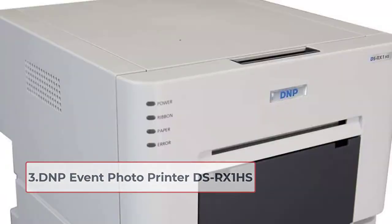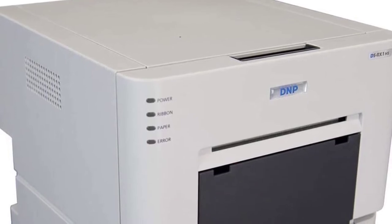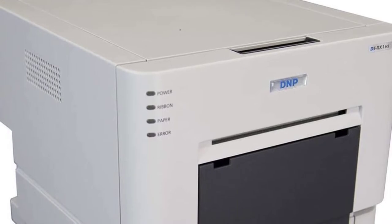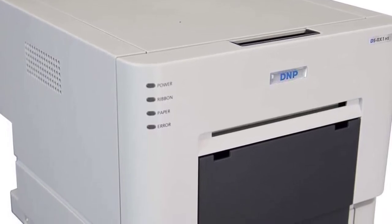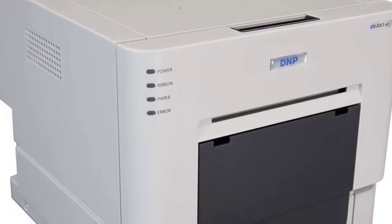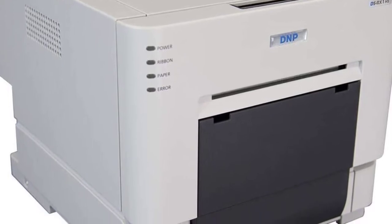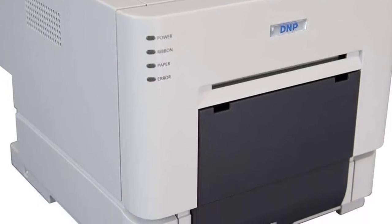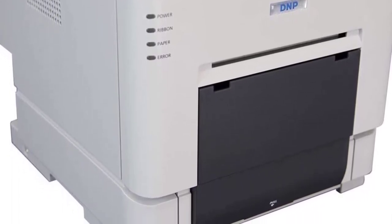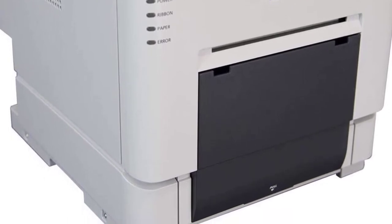At number three: the DNP Event Photo Printer DSRX1HS. The DNP DSRX1HS is a perfect print solution for any event or sublimation business. With its compact size, it uses dye sublimation printing where ink is sublimated directly into the paper, making it ideal for high-quality prints that last a lifetime. It's easy to set up and use, and the built-in automatic document feeder lets you scan, copy, or fax multiple documents at once.